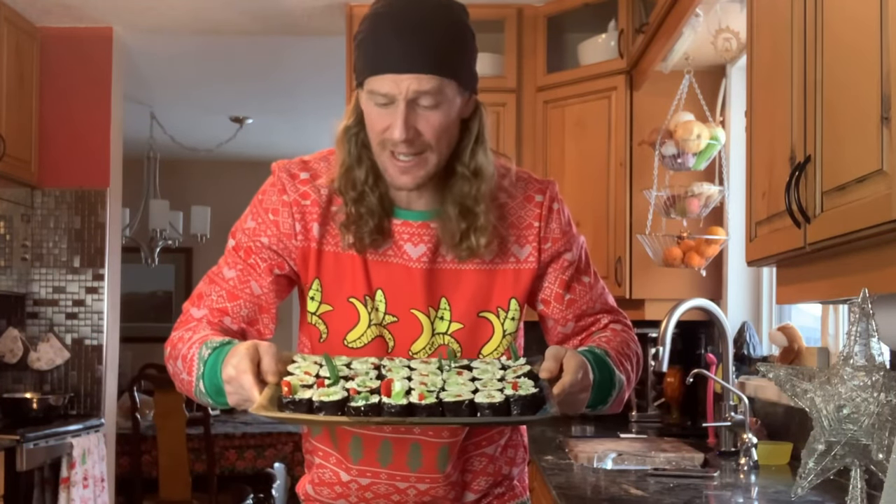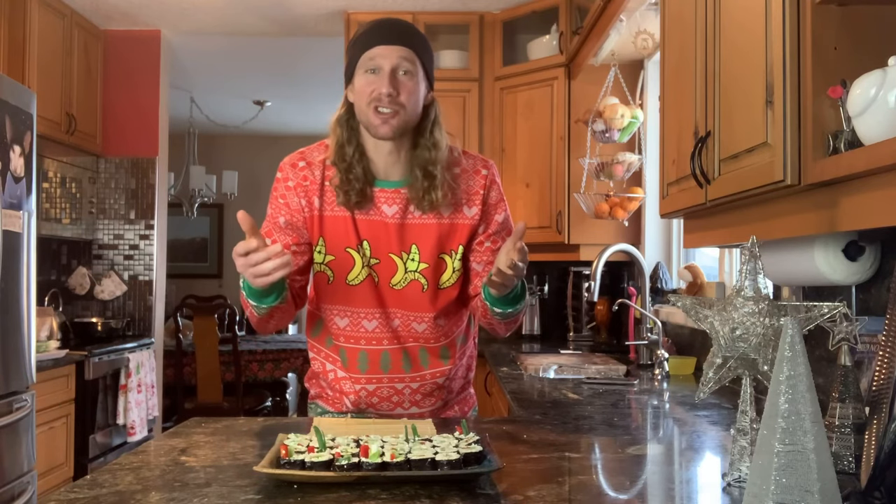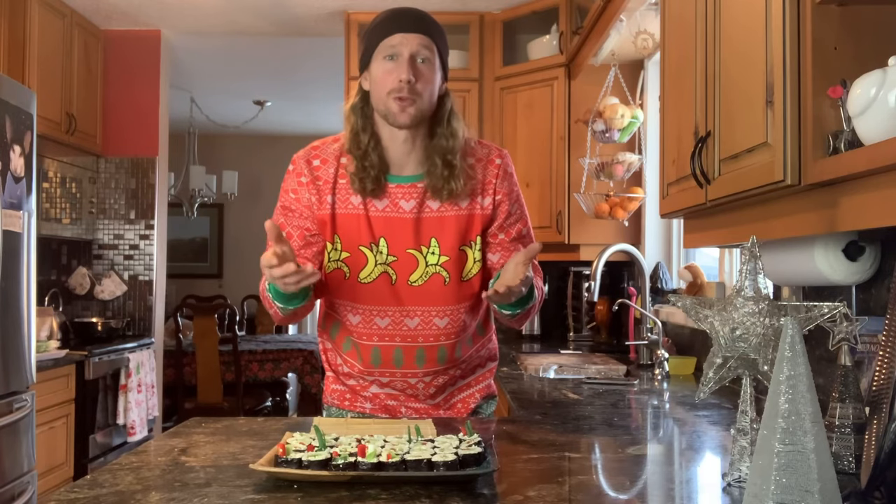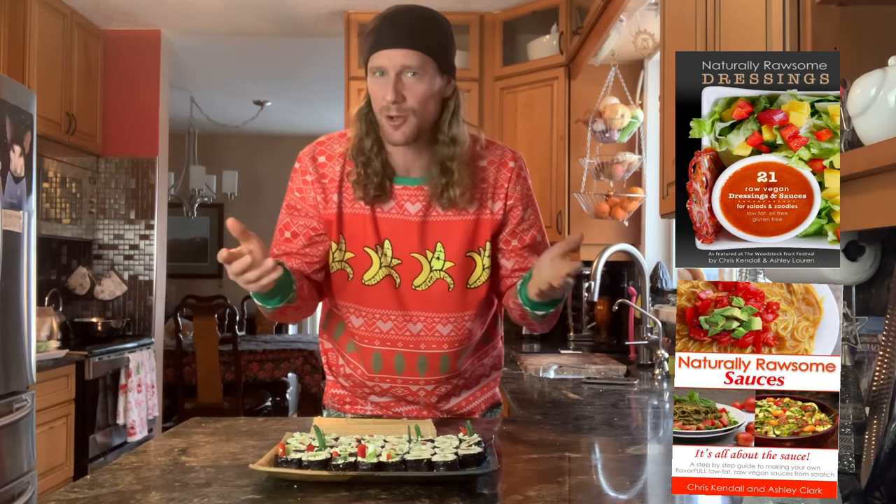Well, there you have it — a raw vegan sushi feast fit for a king or queen. Seriously, ridiculously delicious. I like them plain like this. Seriously, one of my favorite raw vegan dinners. A nice thing to switch up from my curries and all the other recipes. You can check out my Rawsome Recipe playlist with over 100 free recipes, my Raw Advantage app with over 100 recipes, and all my other books and resources — links are below. You can also use any of your favorite dips or dressings. I've got over 21 in my Naturally Rawsome Dressings book, and Naturally Rawsome Sauces teaches you how to make your own sauces, dips, and dressings so you become a bonafide raw vegan sauce master.